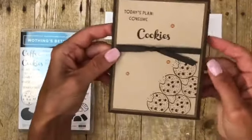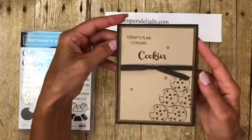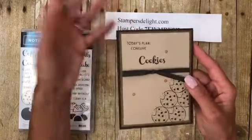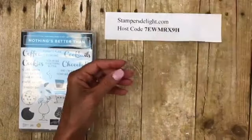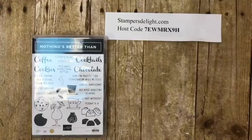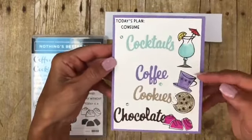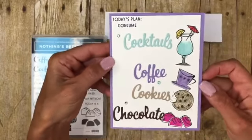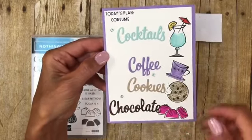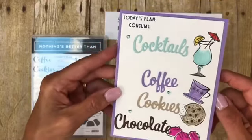I used our faux suede ribbon, and of course this is Early Espresso, Soft Suede, and Crumb Cake — I thought it looked like chocolate chip cookies. Inside it says 'and I'm pretty sure tomorrow will be too,' so the sayings are just adorable. Then I used the dies for the coffee, cocktails, cookies, and chocolate set. 'Today's plan: consume cocktails, coffee, cookies, and chocolate' — how stinking cute! This just reminds me of truffles; it's the new Magenta with Early Espresso, like raspberry truffles.